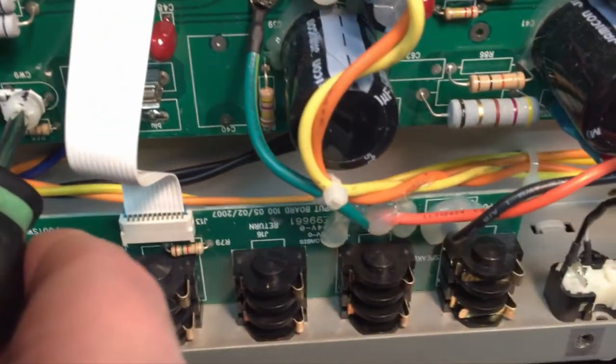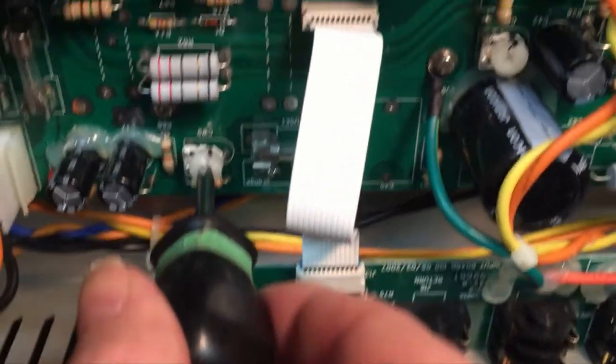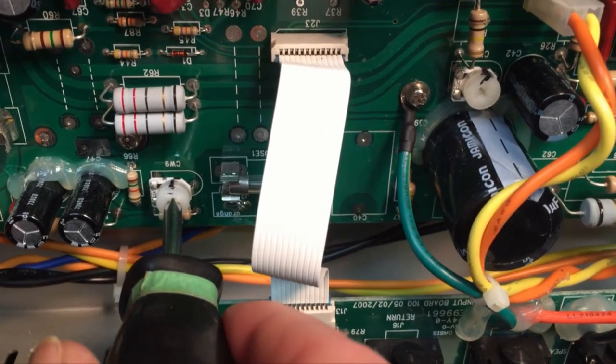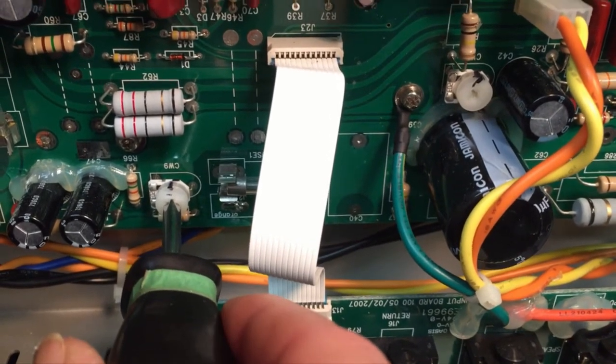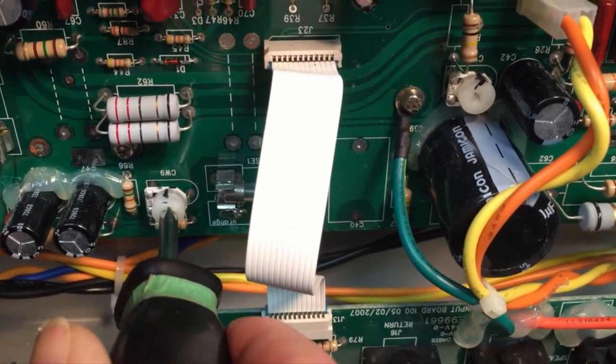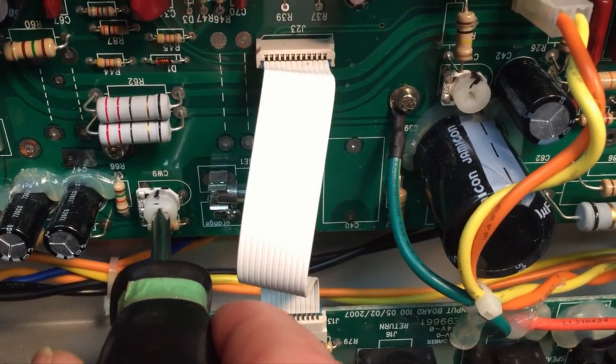So there's the pot biased down to 35 milliamps, which is considered cold. To me it does sound a little flat. That's 35 — I feel a little flat. That's a warm sound. If I go here, it starts to break up a little too soon; it starts to get funny. That's sort of right in there — that's about a sweet spot.